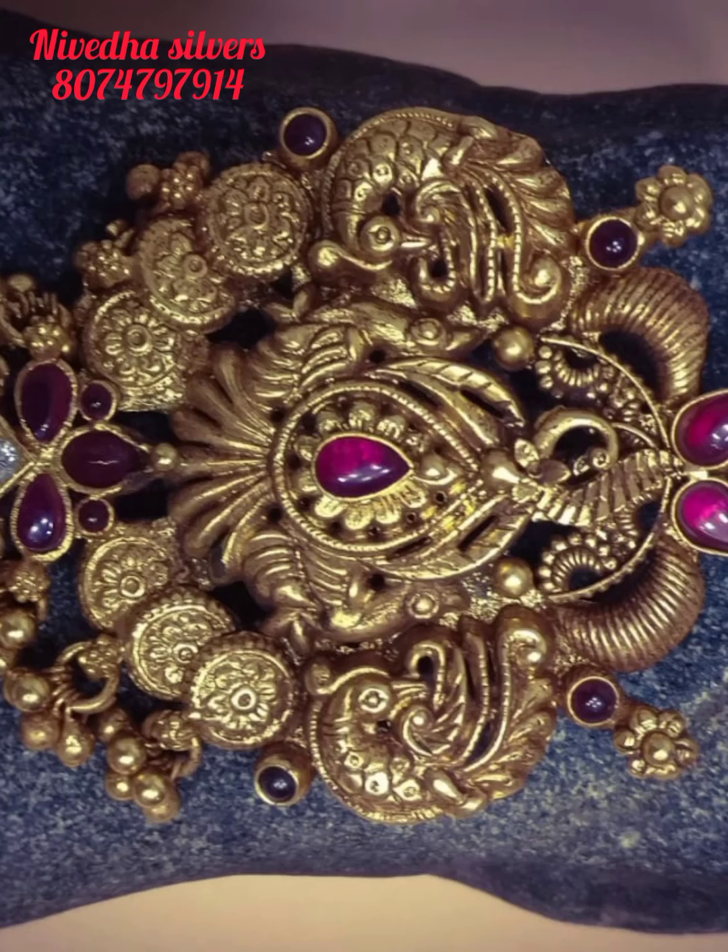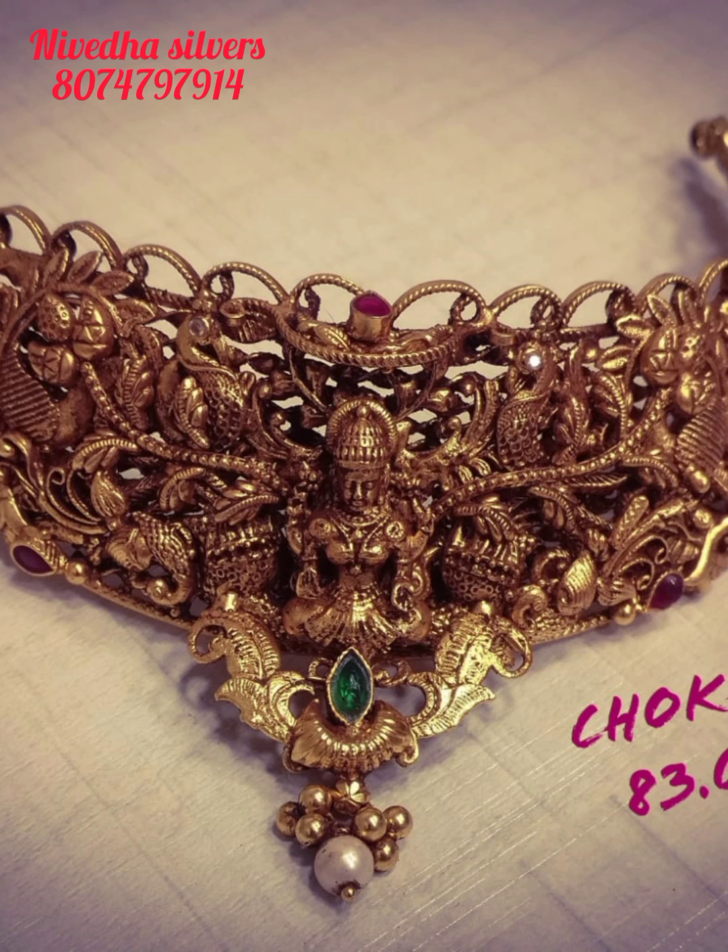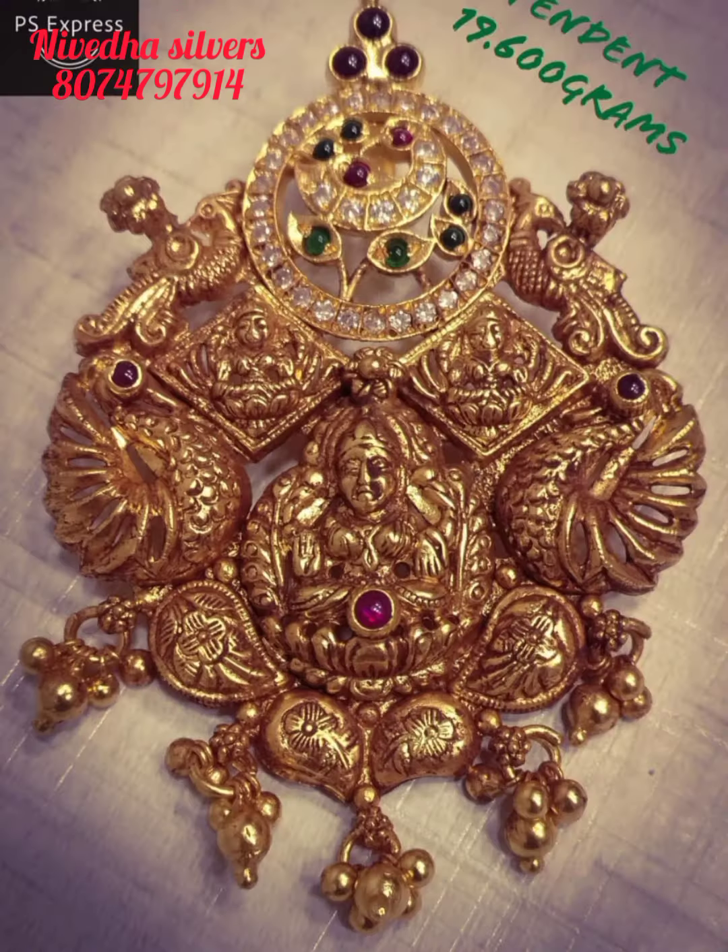I prefer to use this polish. I used to use a choker — the only choker is just 83 grams.